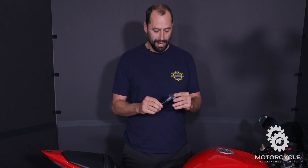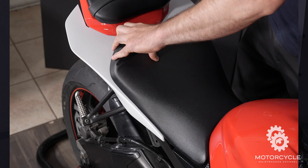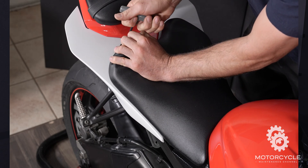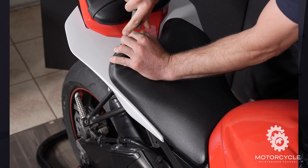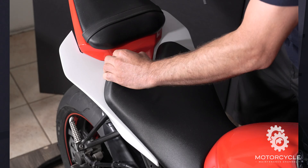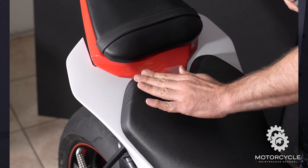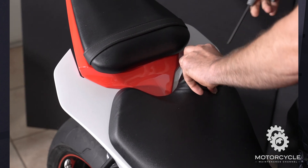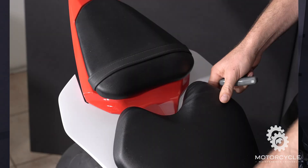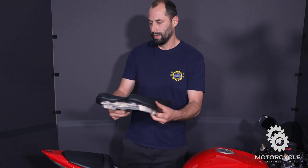First thing you'll need is a 5mm Allen key. You'll just peel back the seat like this to access the bolt. Stick that in there and loosen it up. Once it's out of the hole, leave it there so we know where it goes and the seat will hold it in place so we won't lose our bolt. Move over to the other side and do the same — leave it in place. Now the screws will be right there, you won't lose them, and the seat's removed.